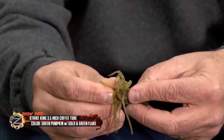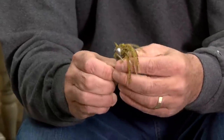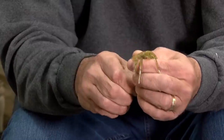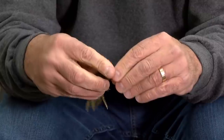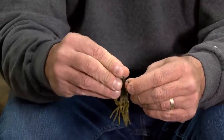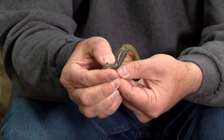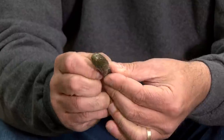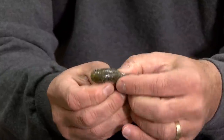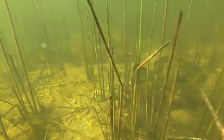Or I guess you could say eleven o'clock. You're gonna take that point out of the head of the tube, then slide the lead up over the eye of the hook. Watch this — we just came through the plastic. You're gonna pinch it down and slide that hook point all the way so it's tex-posed.